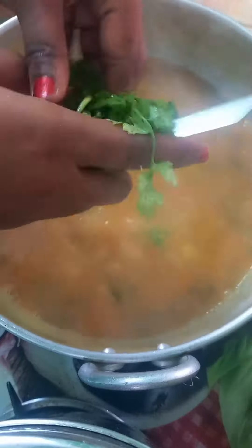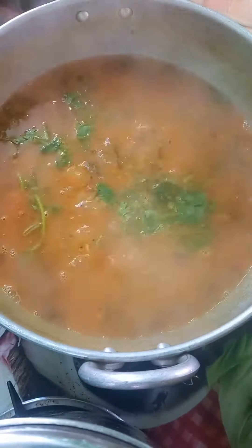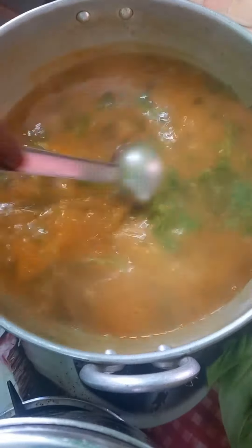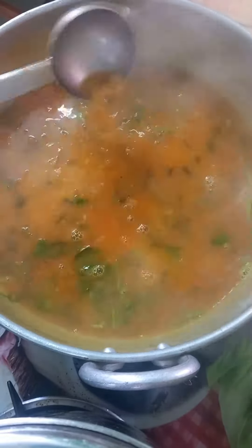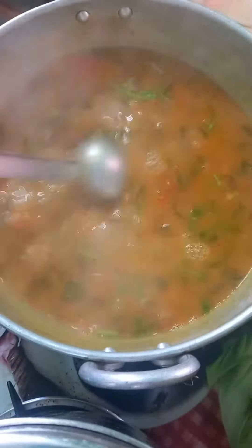I'm going to add a little bit of the food and add a lot of the food. I'm going to try the recipe over here. Support my channel friends, take care, bye!